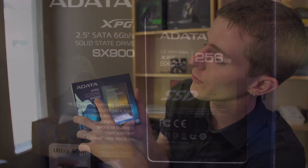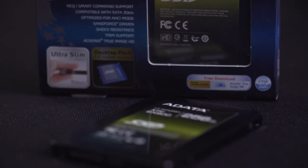Welcome to an unboxing that's actually more of a teaser for some upcoming content that we have planned. This is the Adata SX900 2.5-inch SATA 3 6 gigabit per second solid state drive.